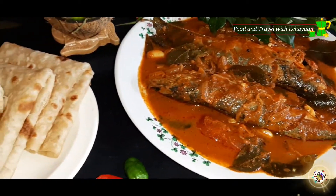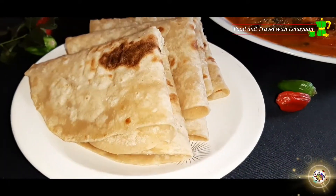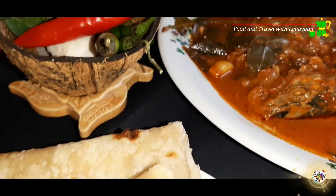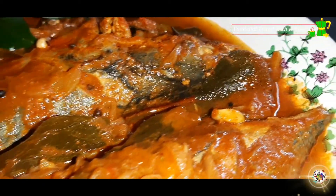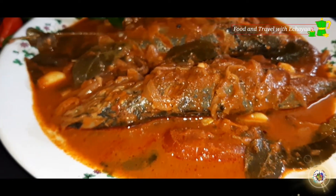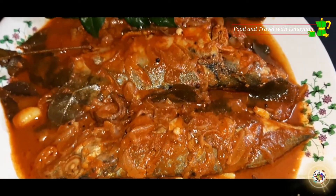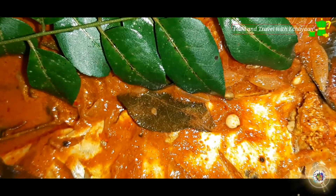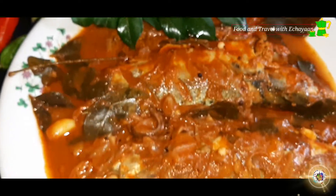It's a very good taste. We make a yellow color. You can see the fish in a very easy way. If you have nice fresh fish, you can try this recipe. You can also share a recipe in the next video. Bye friends!